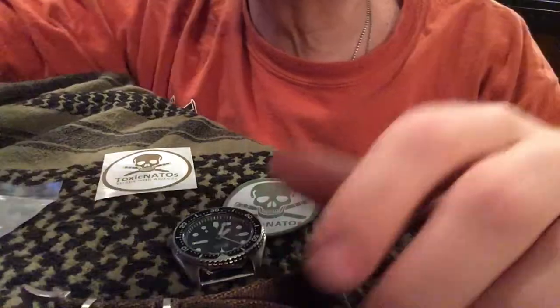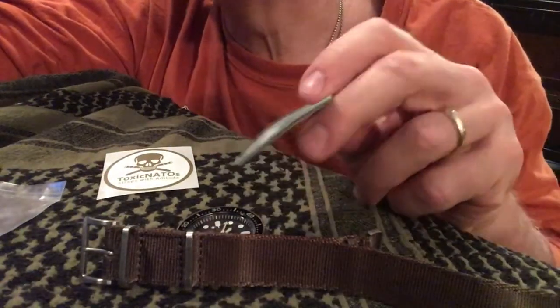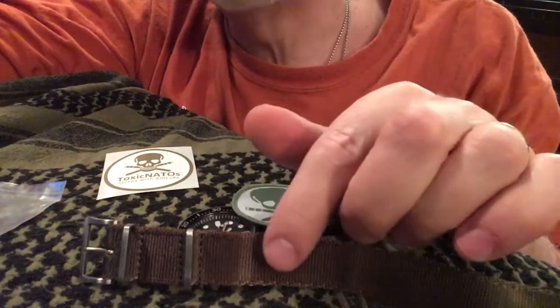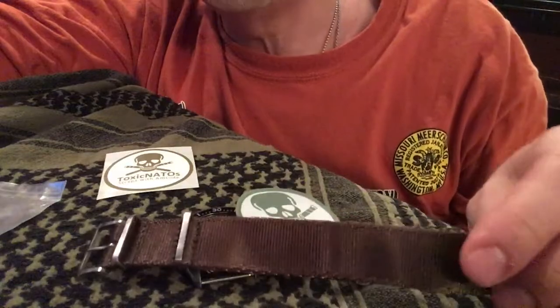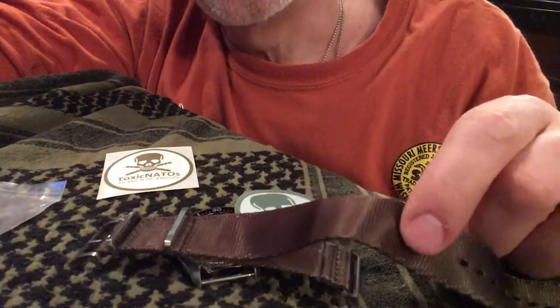Let me explain how it works, but first I want to let you know that what I'm looking at today is the Toxic NATO watch band — specifically the Shiznit model. It has a very special material, because these are sold on Amazon and all over with just a cheap webbing band.